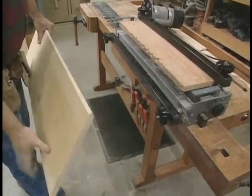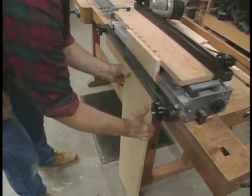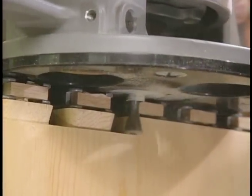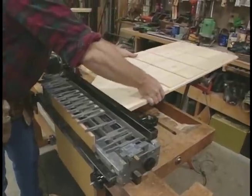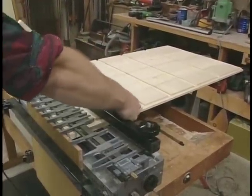Now I'll just flip it end for end and do a similar operation on the other end. Then I take the side of the secretary and install it in the top of the jig to cut the pins.